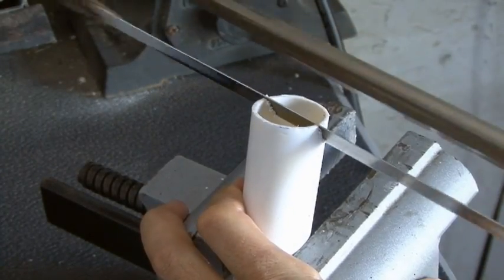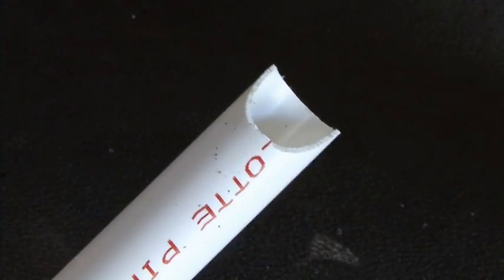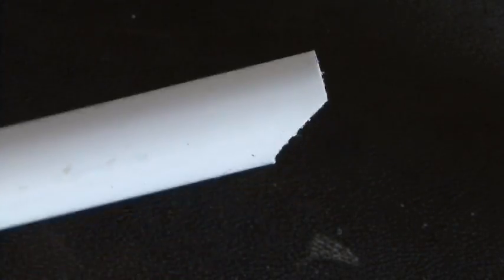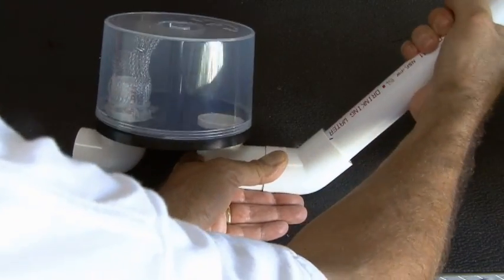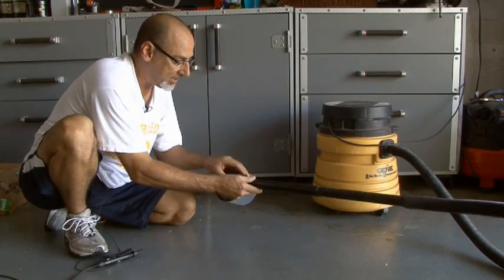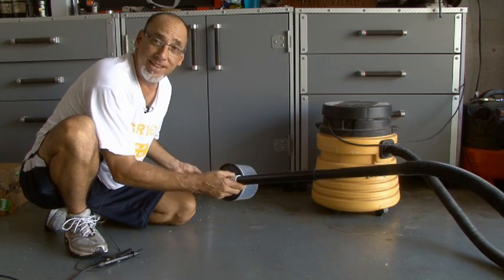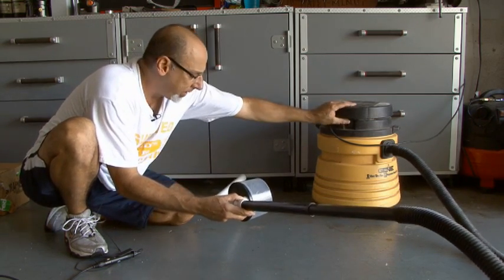I cut a small groove in the remaining one-inch piece of PVC pipe that will act as our extension — it kind of gave it a flat surface so it'll run along the ground easier. Then I inserted that in the 45-degree elbow. I've plugged my shop vac into the intake port on my lost screw finder, and now it's time to test it out. So, here we go.